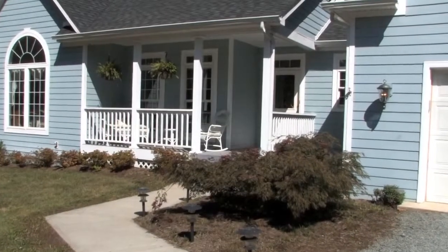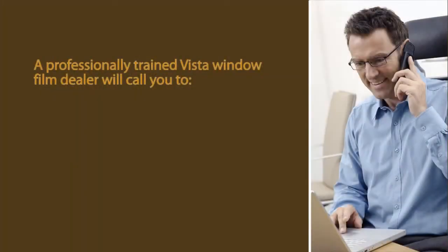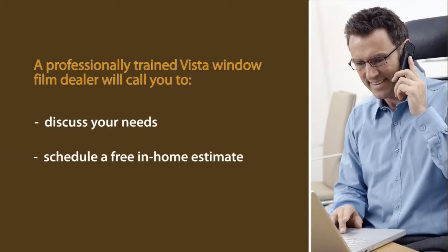Considering purchasing window film for your home? Here's what you can expect. A professionally trained Vista window film dealer will call you to discuss your needs and schedule a free in-home estimate.